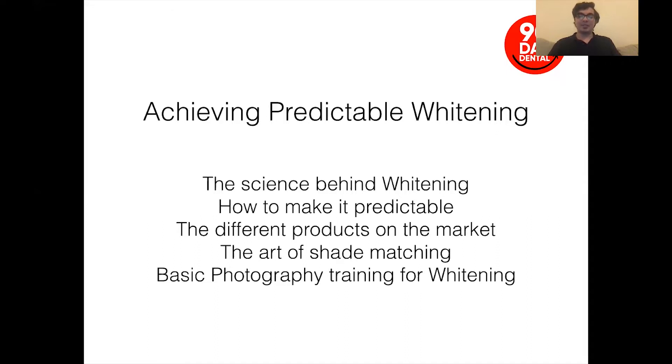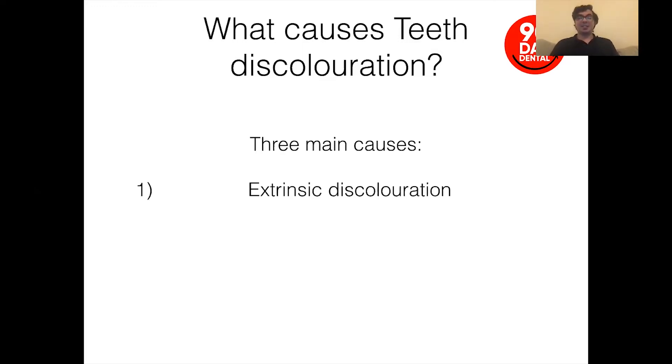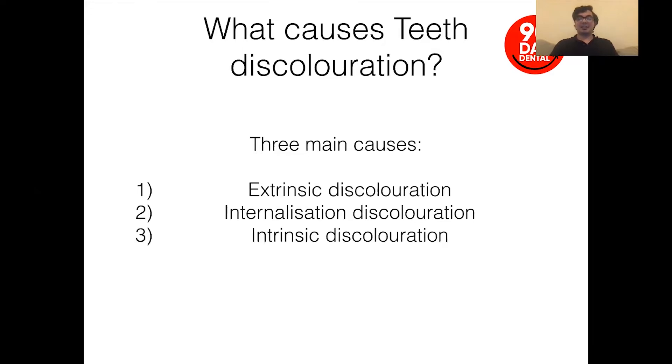One thing we won't get time to cover, which would be very difficult to do, is photography training for whitening. I would mention: go back to the photography session by Bilal Arshed earlier, which will be a lot more detailed, but we will touch on that slightly with shade matching later. A couple of things cause discoloration in teeth — mainly three: extrinsic discoloration, internalization discoloration, and intrinsic discoloration.